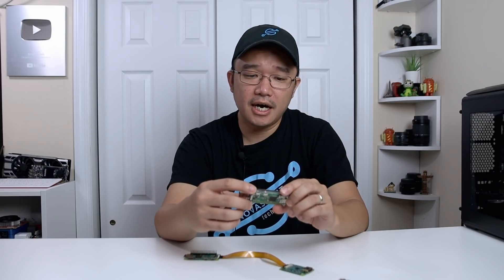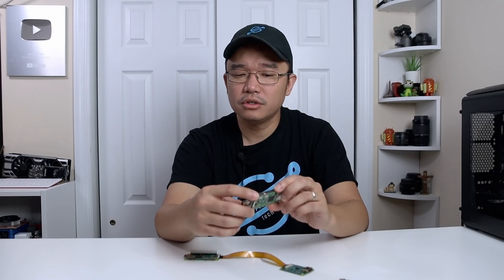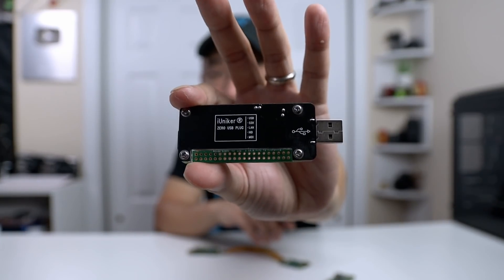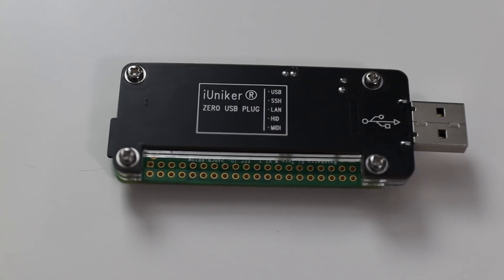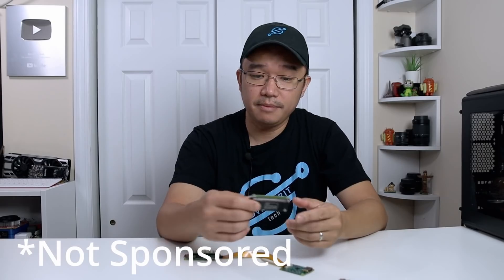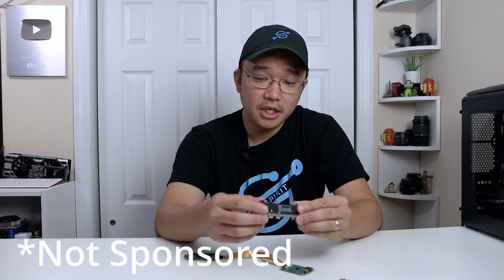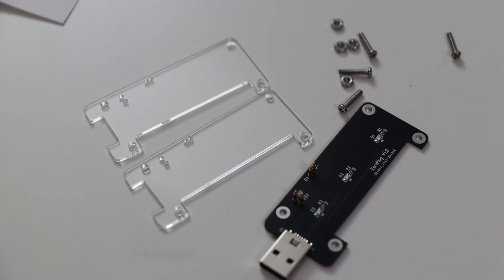This company is iUninker — it's mentioned on the top as iInker or something like that. They actually sent me what appears to be the wrong product, or maybe this is how it comes — they sent me two bottom shields and no middle shield.